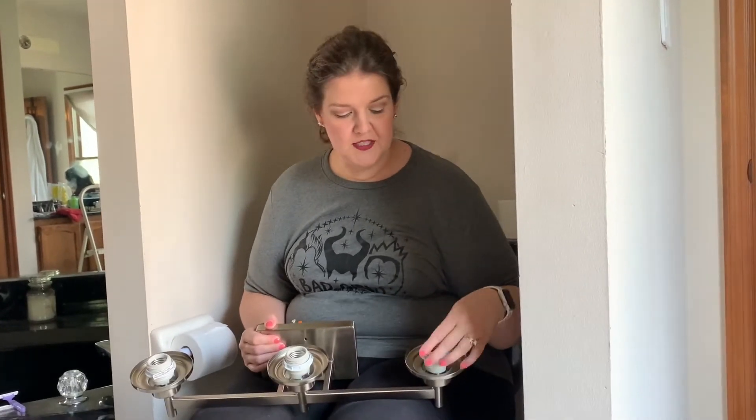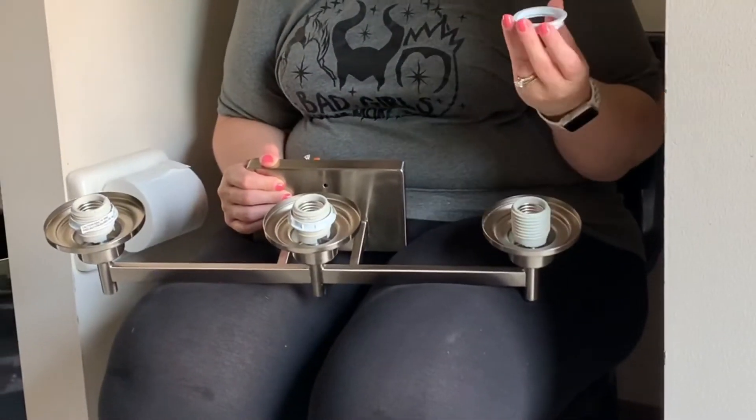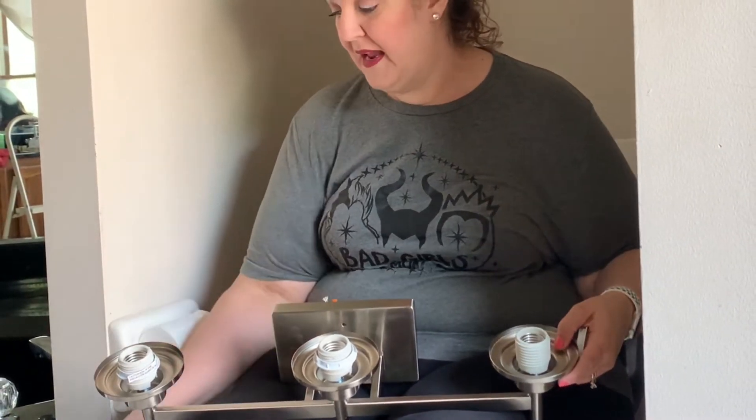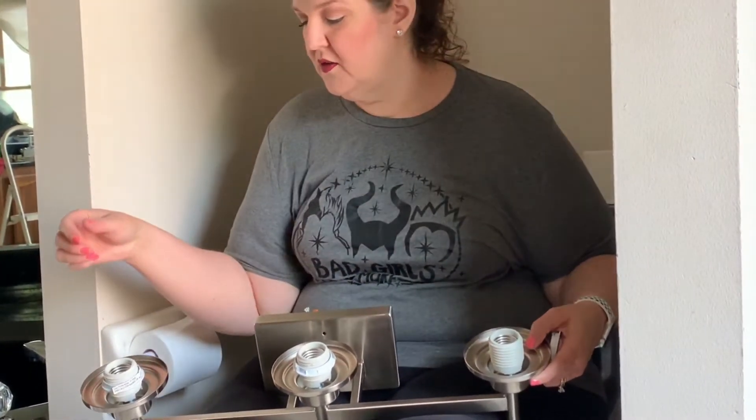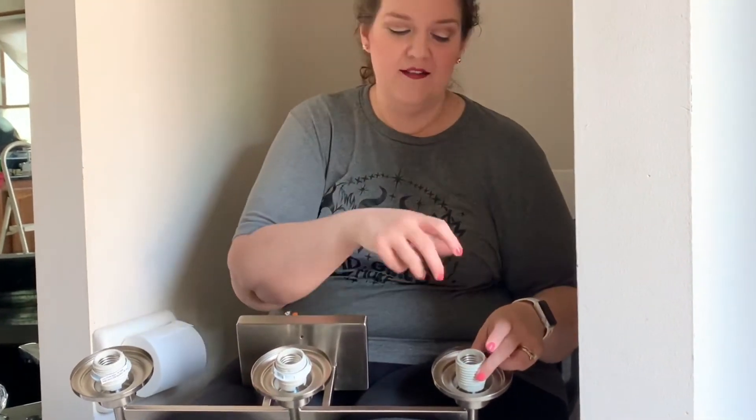I've opened up my fixture and gotten it out of the box. What I'm going to do first is remove these twist-on plastic nut things, because what's going to happen is I have my glass shades and these will hold those on. So instead of putting it up there and then having to take them off, put the shade on, and put them back on, I'm just going to take them off now because it's easier.